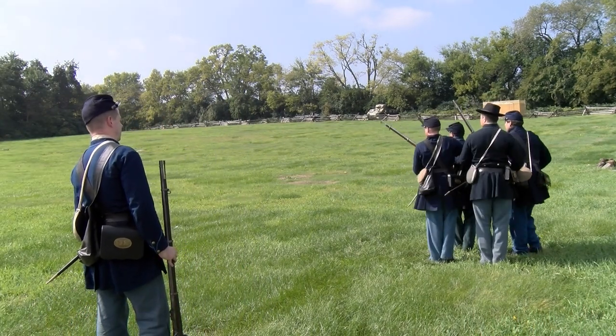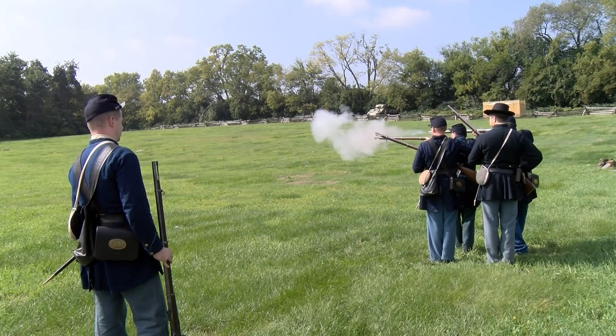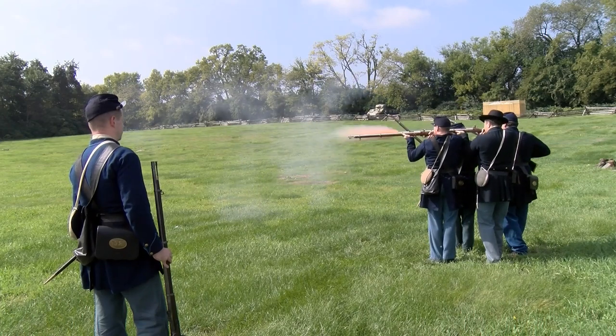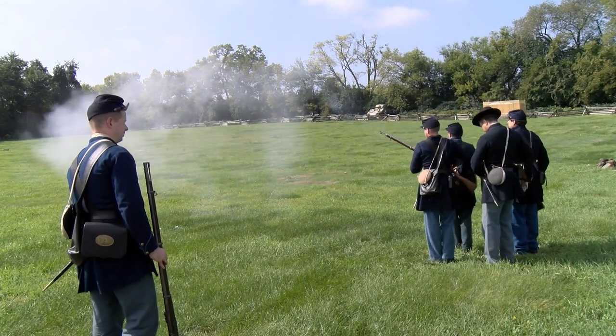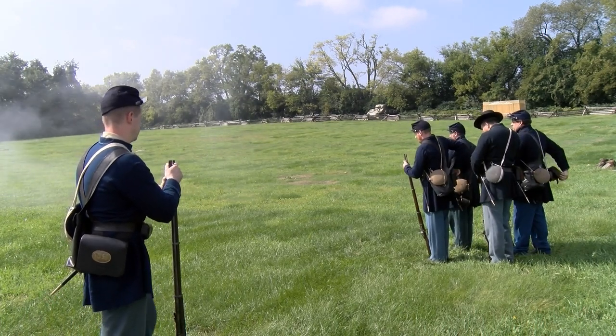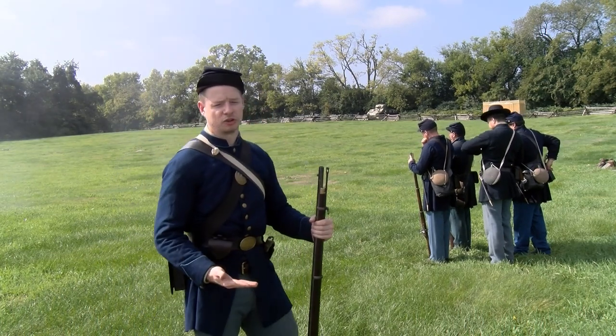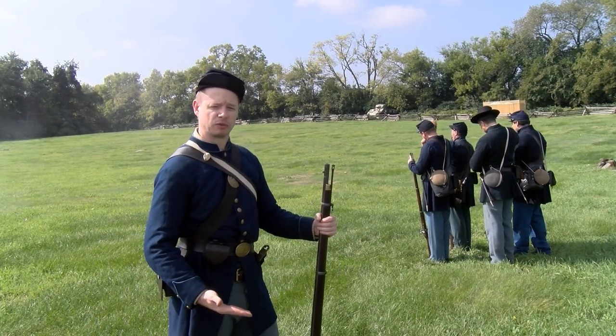Detachment ready. Fire by file. Commence firing. Fire by fire. Keep going. Now, trained infantrymen during this war could usually get up about three rounds per minute.